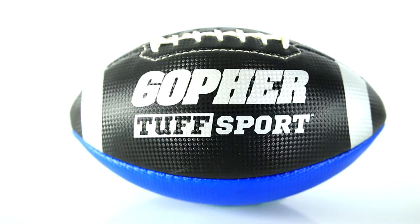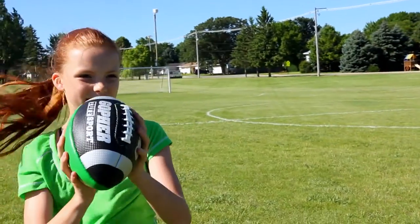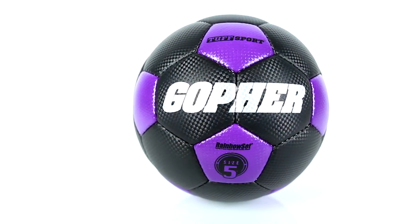The perfect combination of supreme toughness with a soft touch make these balls a sport favorite. Introducing Gopher's Rainbow Tough Sport Balls.